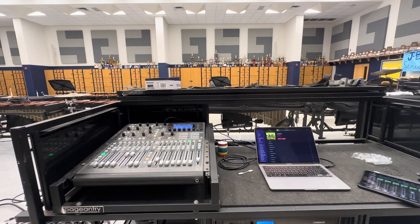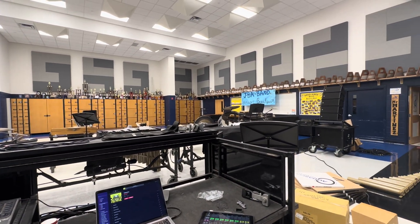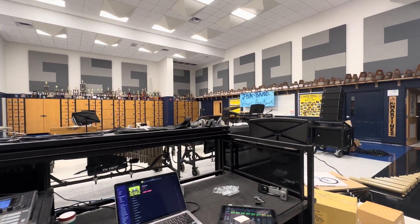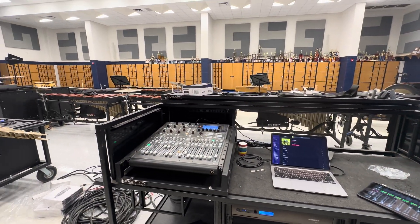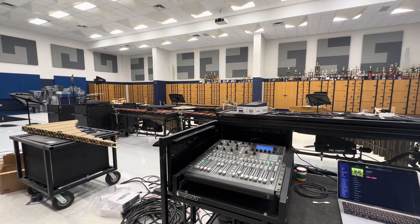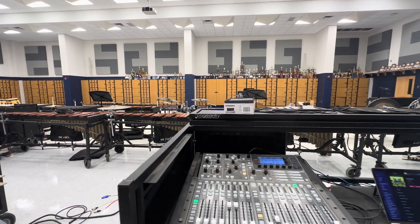Hey everyone, Andrew at Microphonic Designs here, joining you today at the John B. Alexander High School Band Hall. I am bringing you the walkthrough of pretty much the biggest system, or most complex system rather, that I'll have worked on this year.